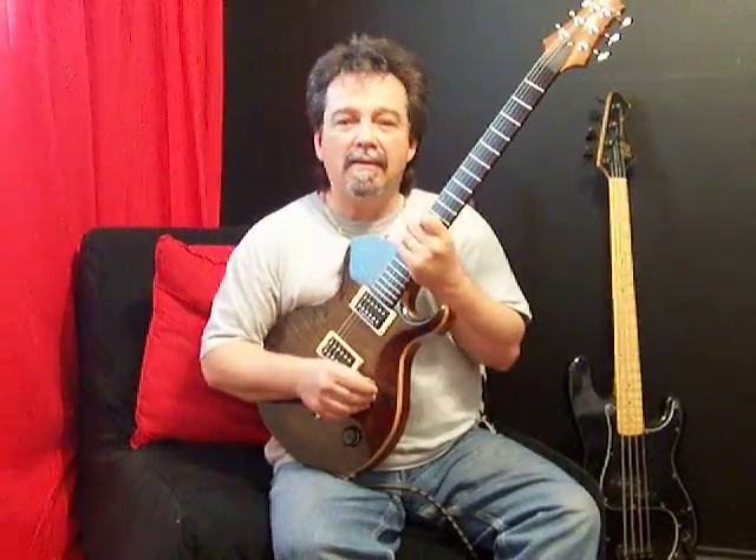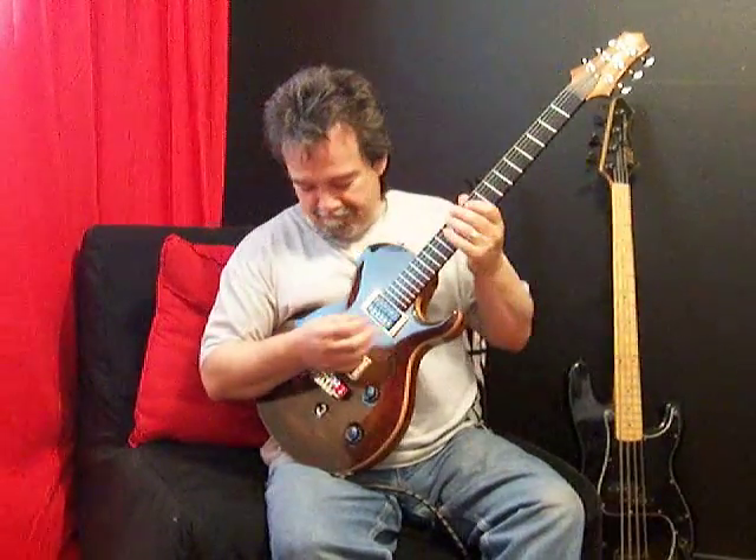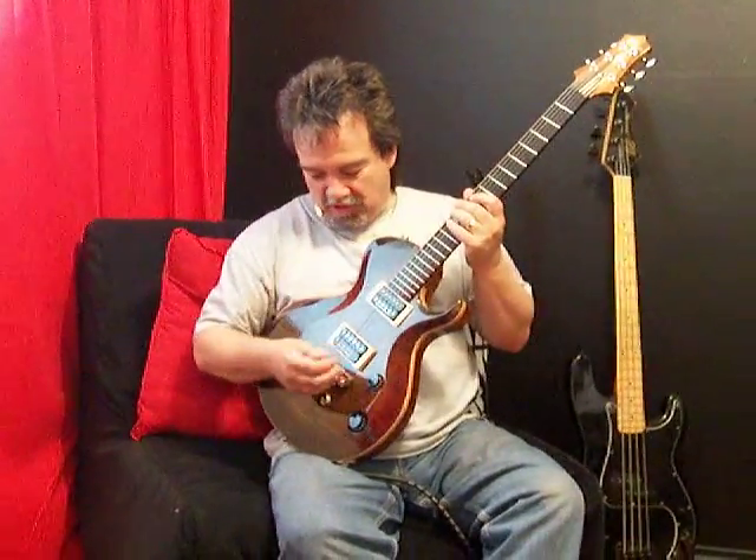So, I'm going to get on out of here, and I'm going to go dig this guitar some more. Check him out — Saint Guitars.